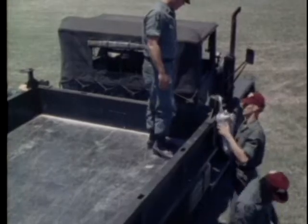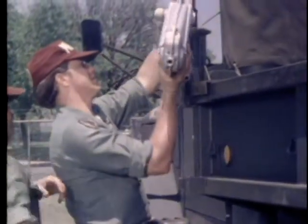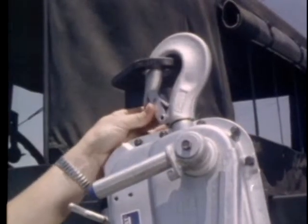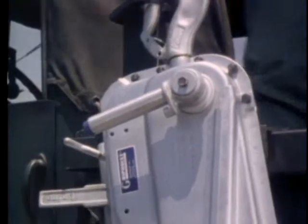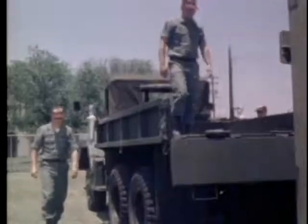Attach the grip hoists to the anchor posts so the fittings for the jack handles are facing out. Lock the grip hoist hooks in place. Release the clutch on both grip hoists before attaching the cables.